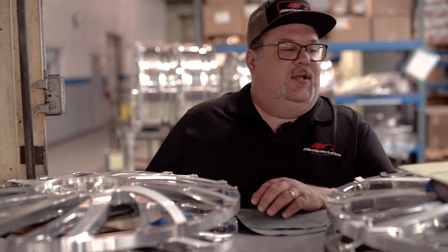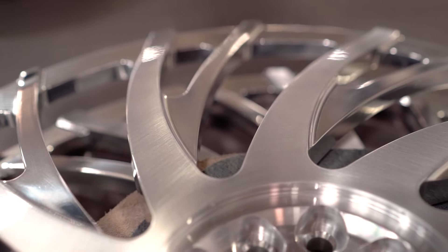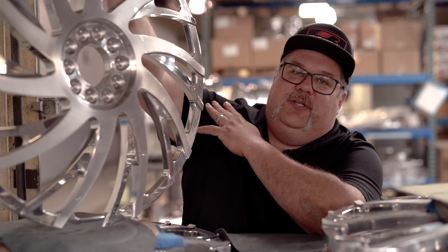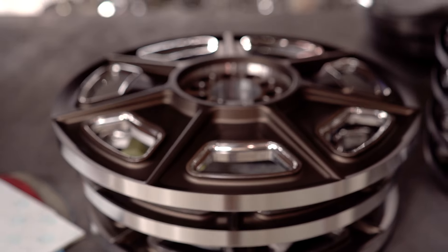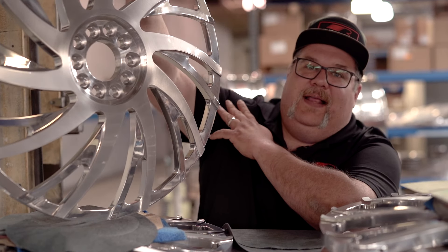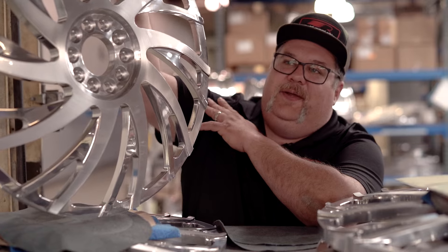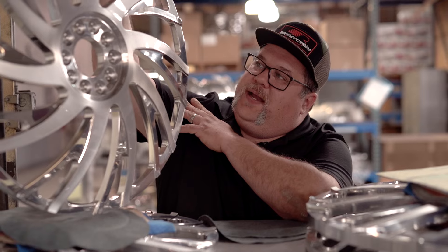We chose the GS 44 for this build. It is a brushed face with polished accent and clear coated finish. Pretty much everyone's running something like this these days — it's the new go-to. We do all the boutique style powders here, but we wanted to keep it original looking, smooth and classy. The car's got that vibe with the light blue, so we thought the brush and polish would work really well. I was thinking about doing some gold, but I didn't think the car was the right color for it.